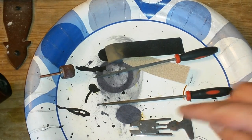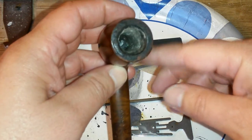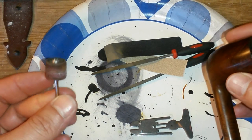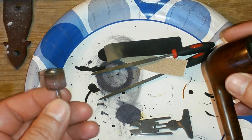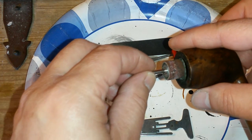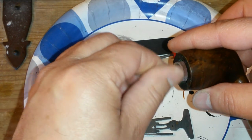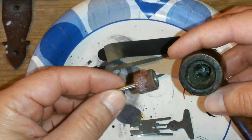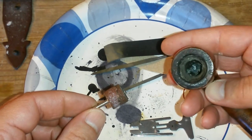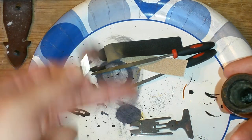Another thing you can do if you want to avoid all this: maybe just start off with a reamer and just ream it out. Then grab your drill, your sander, or your rotary tool and sand the bowl. Get in there and just sand the bowl. It's already working just with my finger — just sand the bowl like that. It takes seconds, and you will avoid all that.